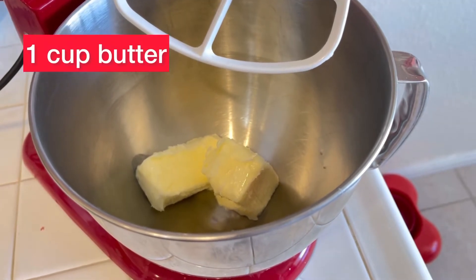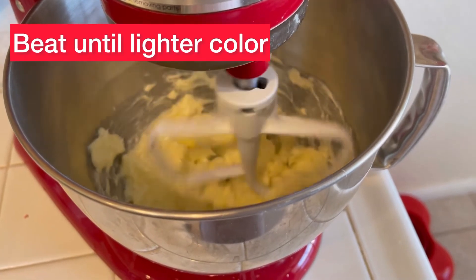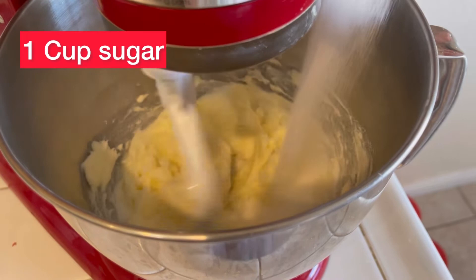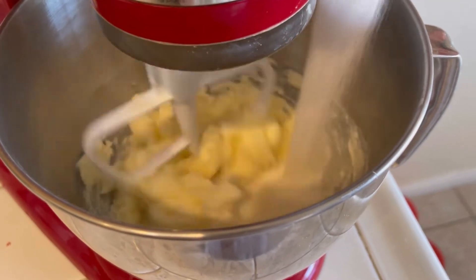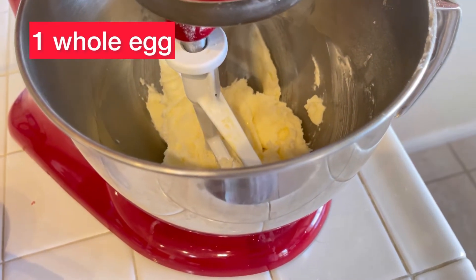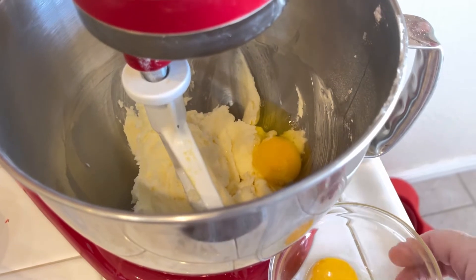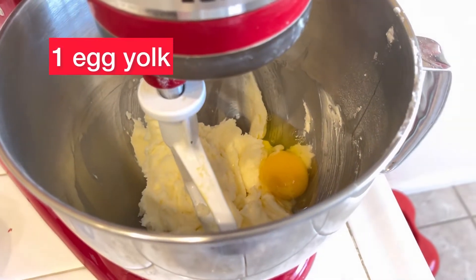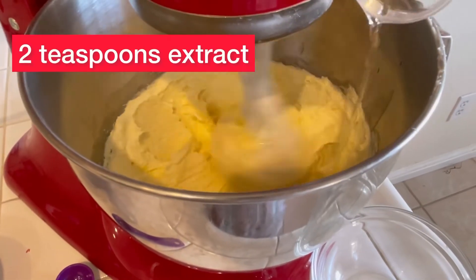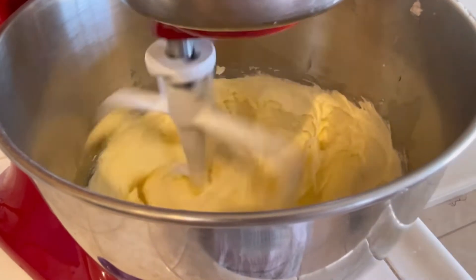First, add one cup of butter into a mixer and beat it until it becomes a lighter color. Now add one cup of granulated sugar and mix well. Add one whole egg — I always crack my eggs in another bowl so I don't get shells — then add just the egg yolk from the next egg. Mix that well, then add two teaspoons of your favorite extract.